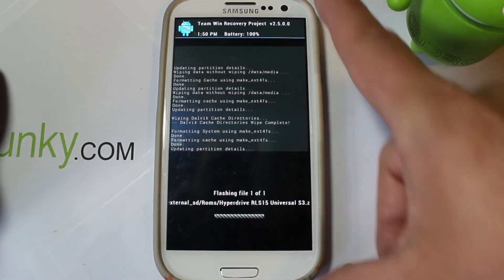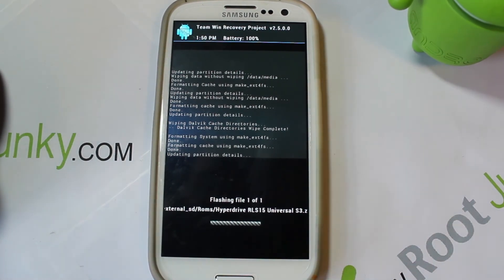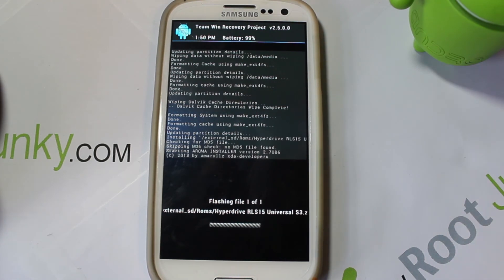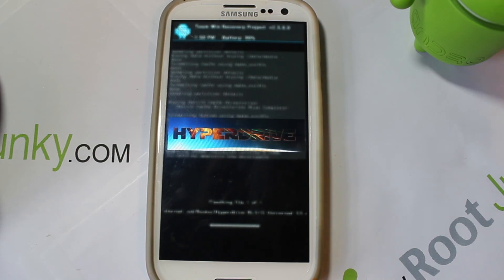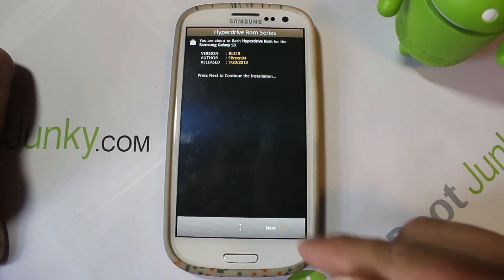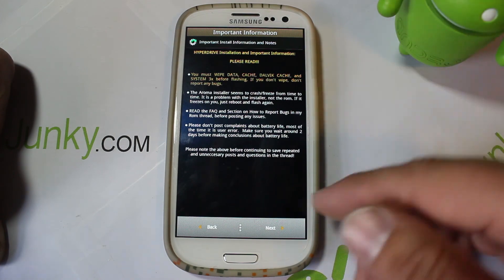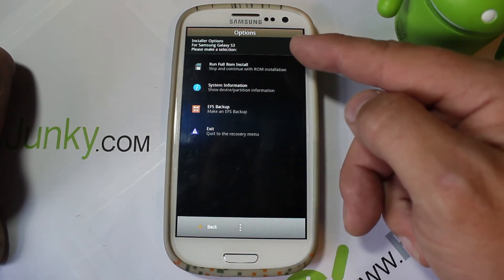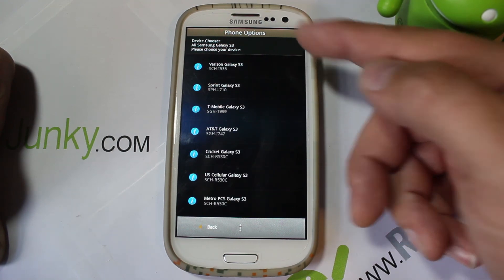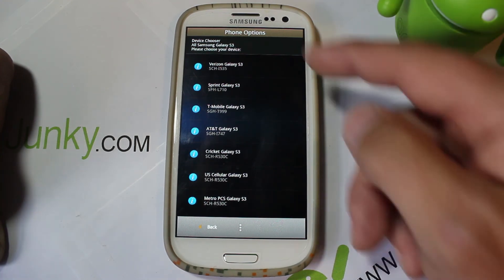The cool thing about installing this ROM unlike a lot of others is it uses an Aroma installer, which has a super easy interface and lets you basically build your own custom ROM in terms of features and applications. A whole new interface opens up. Hit Continue, agree to the terms and conditions, it tells you about the wipes we already did, then it asks if you want a system information backup of your EFS, or a full install - click Full Install. Then pick your device: Cricket, US Cellular, MetroPCS, T-Mobile, Sprint, or Verizon.